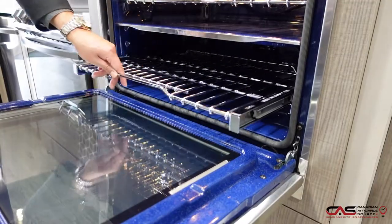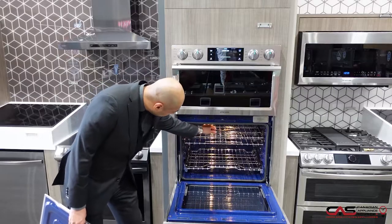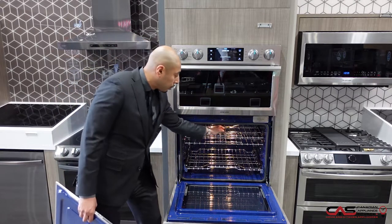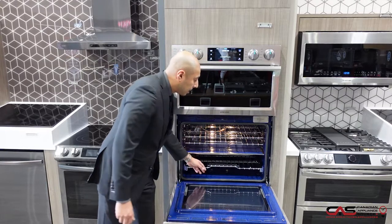It also has features such as a telescopic rack which glides easily in and out on ball bearings. It has an internal temperature probe so you don't have to open it up to check the temperature of your roast or your turkey. You can simply put that divider back in and now get two separate temperatures.